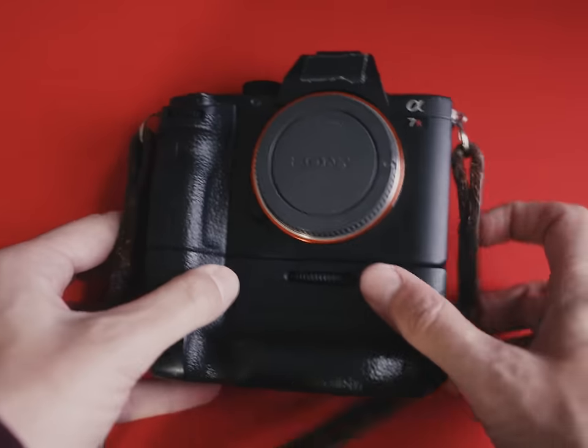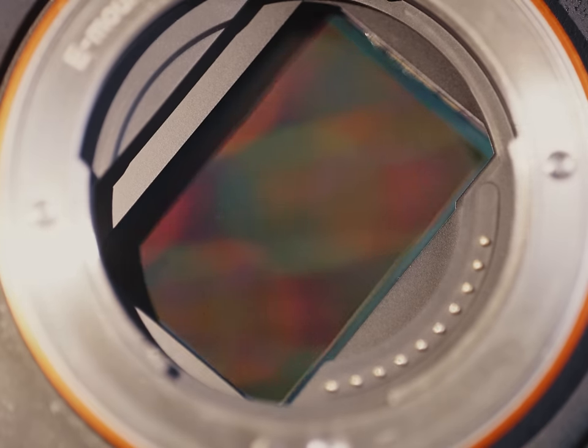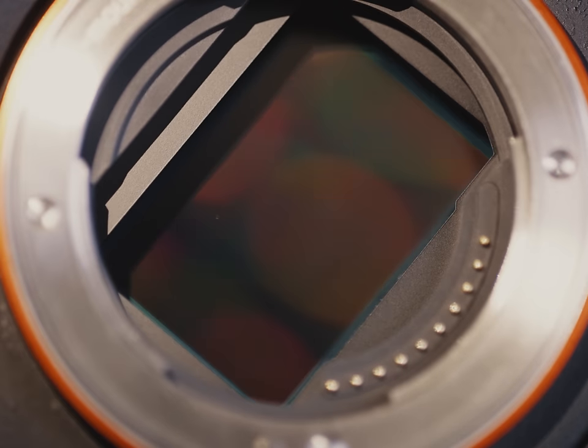I picked up an old Sony A7R II and shipped it off to a company that converted it to full-spectrum, meaning they removed both the UV and infrared light blockers over the sensor. It's like jailbreaking your digital camera. Be aware — once you do this, it likely cannot be undone. So maybe just find an old digital camera you have lying around, or one that you just hate a lot.